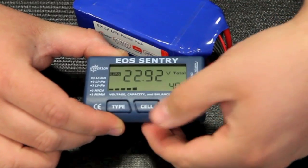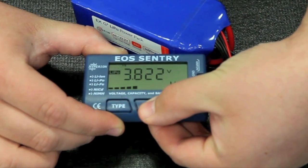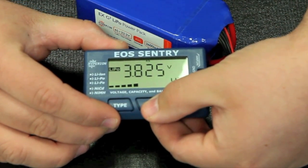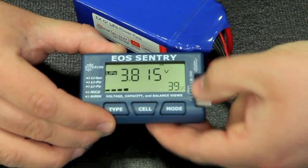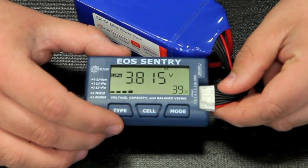Basically, we can push the cell button right here, and that will take us through each individual cell. As shown up here: 1S, 2S, 3S, cell number 4, cell number 5, and cell number 6. You'll see you'll have a minimum and maximum reading — that's just letting you know which cell is highest and which cell is lowest.